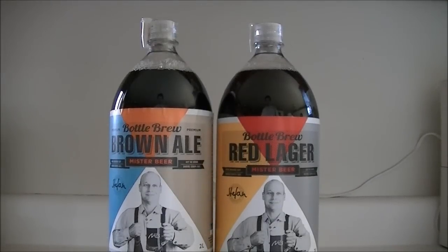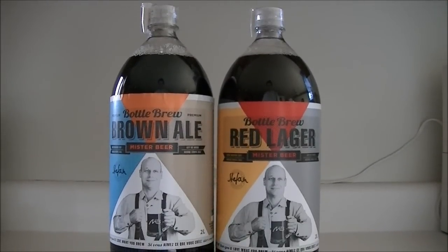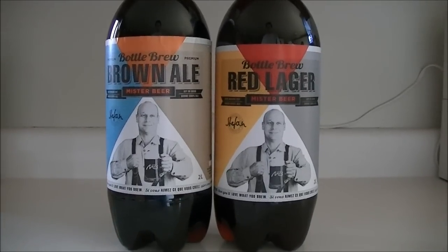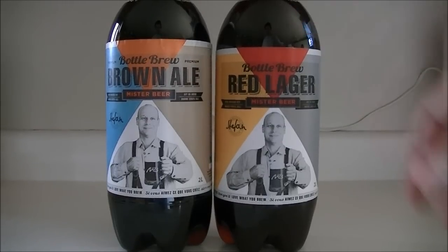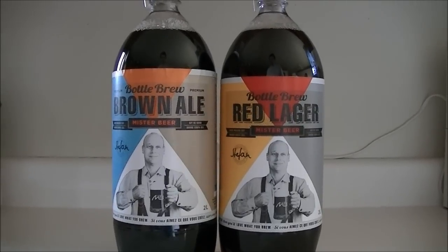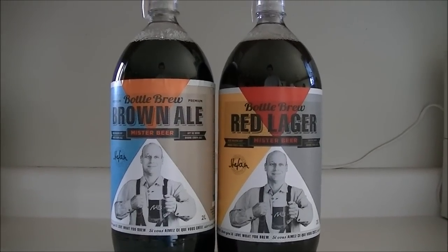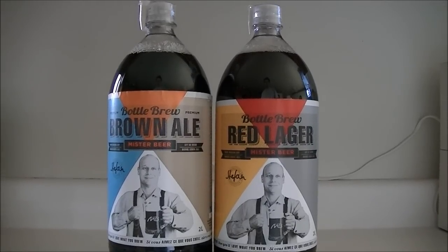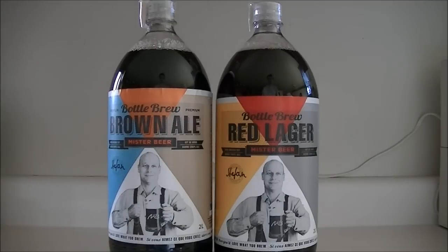Hi there folks, recently a friend of mine put up a video on one of these brew-in-a-bottle kits. You can go check out his video — I'll post a link to it down below. Since he had good luck with his, I decided I'd give a couple of them a try.